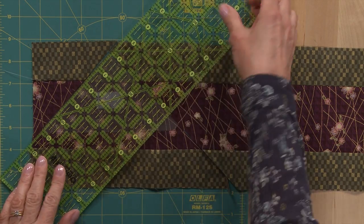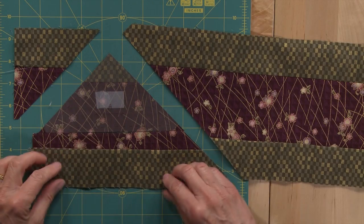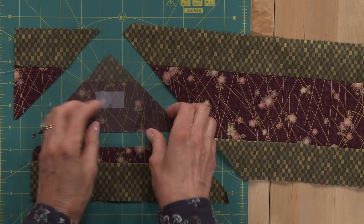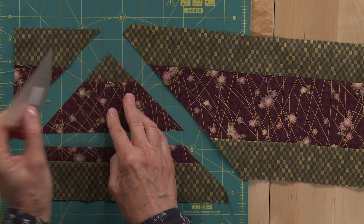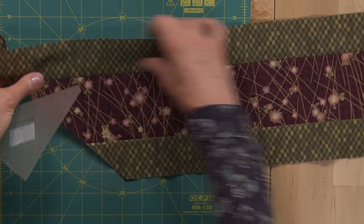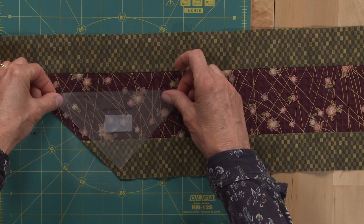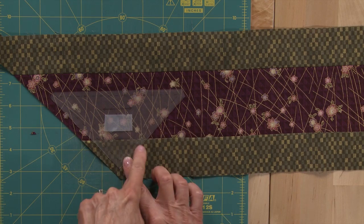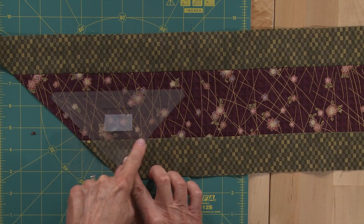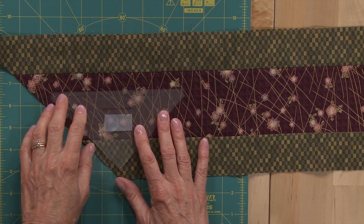You can see that I've cut all around the A template. Then you can take the template off of your piece, and what you'll do to cut the next one is turn it over and line it up on the other green strip, so your drawn line is right on the seam line. You'll continue cutting A templates across your band.